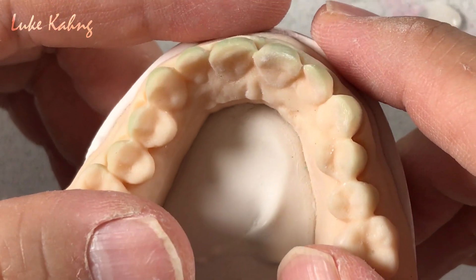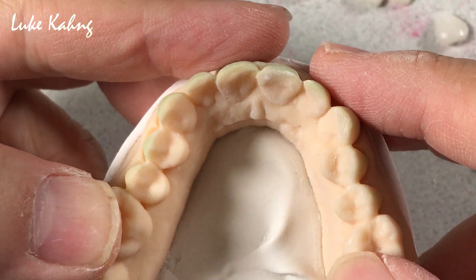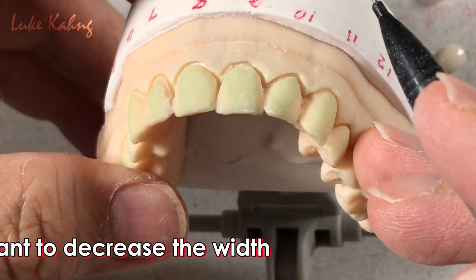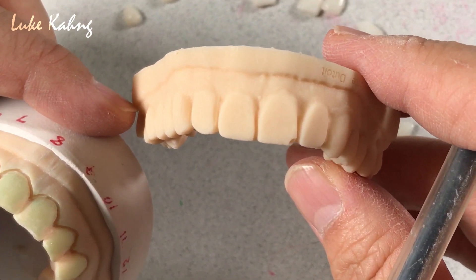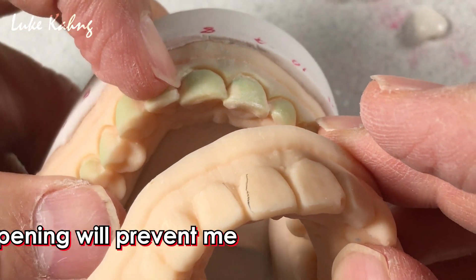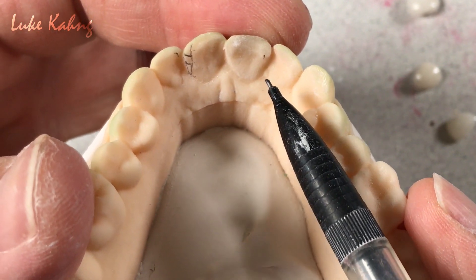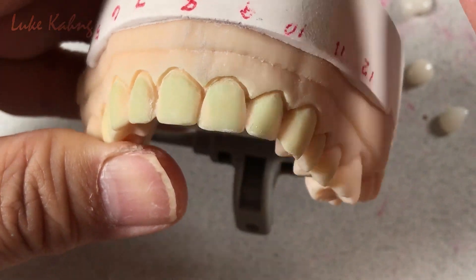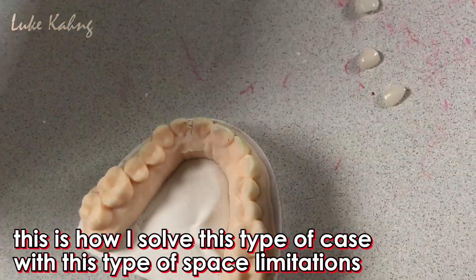This is the no-prep veneers. I would like to show you how to finish the no-prep veneers. I wish I could get some break from the tooth. Then I can decrease the no-prep veneers, just like the no-prep veneers. The problem is this area — I am trying to decrease the no-prep veneers. I would like to show you how to fabricate it from all these no-prep veneers.